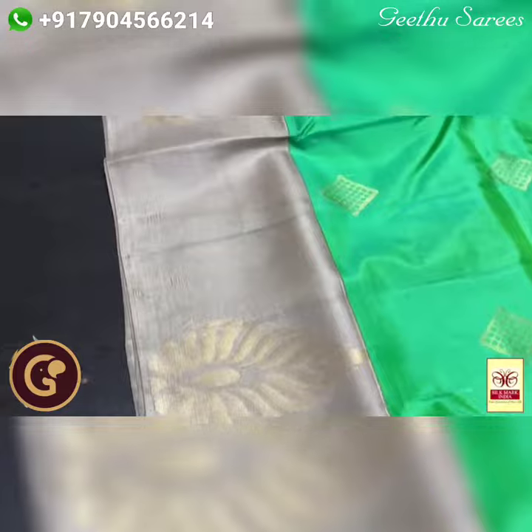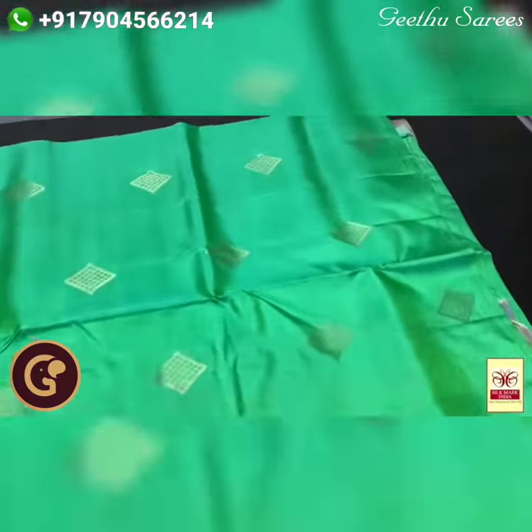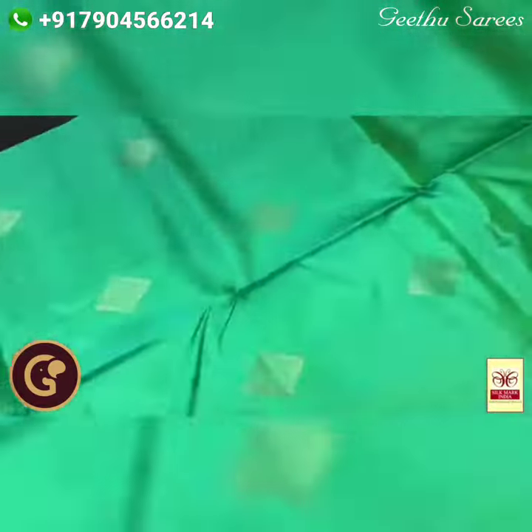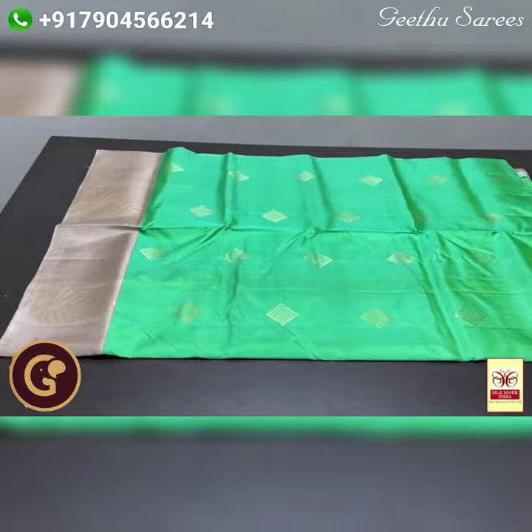With buta design also running in the border — one side border, other side is a borderless concept. The sari body is in light green, with geometrical butas that are diamond-shaped and also have a checks pattern inside. Golden zari weaving all over, with authentic silk mark.